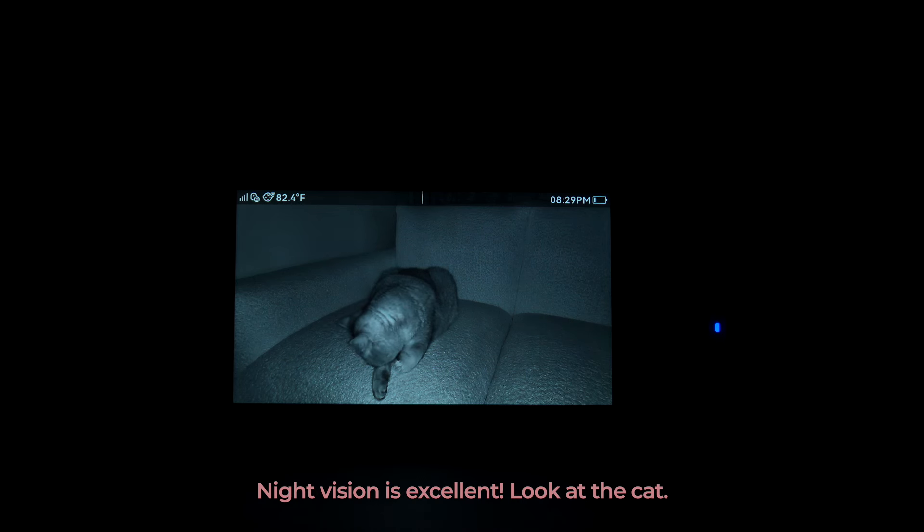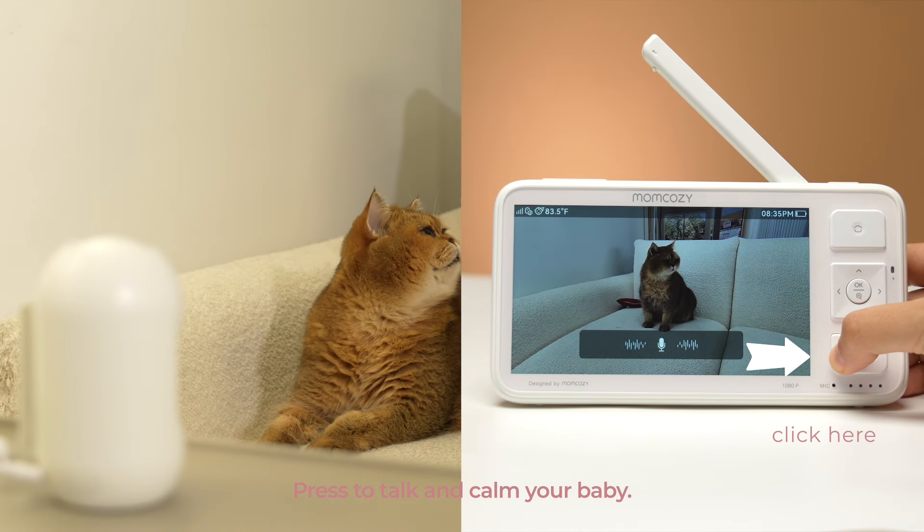Night vision is excellent — look at the cat. Press to talk and calm your baby.